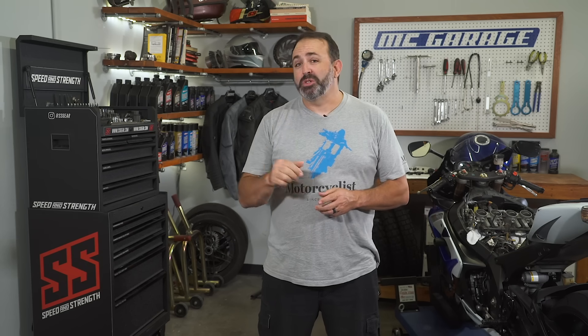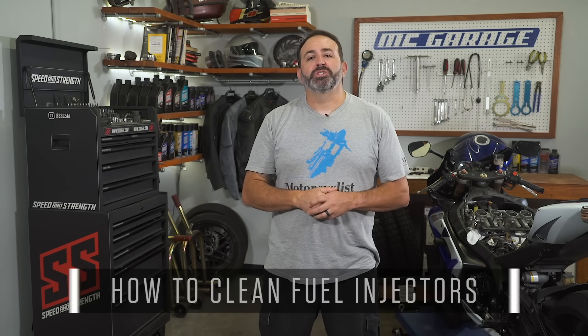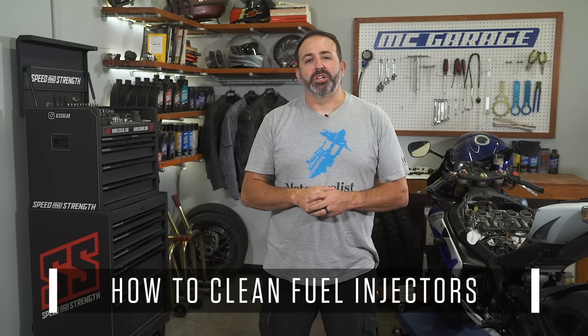More than a handful of us have been there. You've parked your bike after a ride fully expecting to hit the road again after a few days or a few weeks. Now it's been two years and you're ready to ride again. Problem is, your bike isn't. There are a multitude of issues — one of them could be plugged or fouled fuel injectors from old gunky gas being pushed through the fuel injection system after you've replaced your battery. Today at MC Garage, we're going to show you how to clean your fuel injectors.